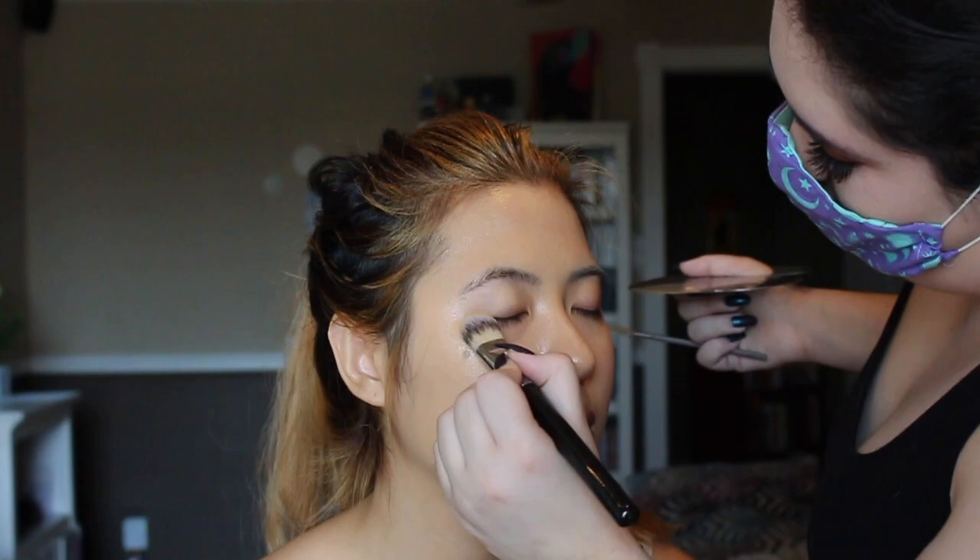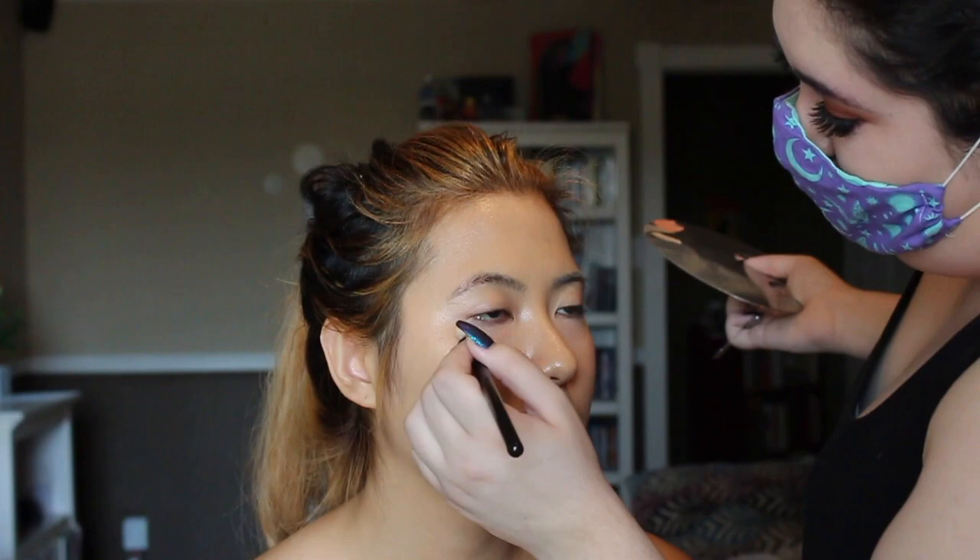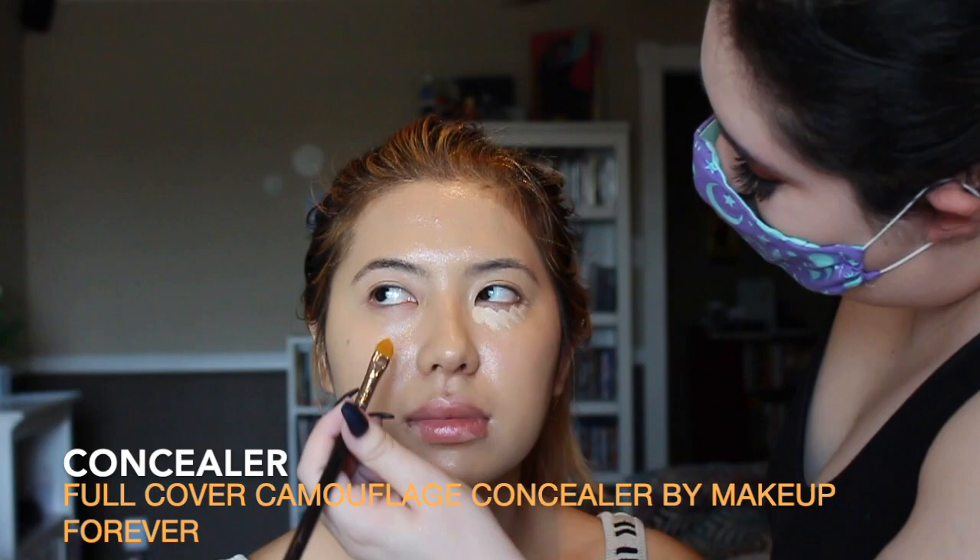Tanya is blending the foundation into my neck, which is something I never do. I love that she always teaches me tricks when she does my makeup. Tanya used the Benny Color Corrector Wheel, the orange color, to help with my dark under-eye circles. Next she's using the Full Cover Camouflage Concealer by Makeup Forever to conceal my under-eye bags.